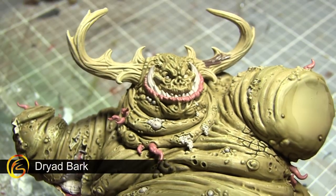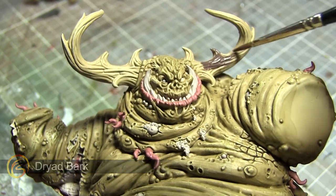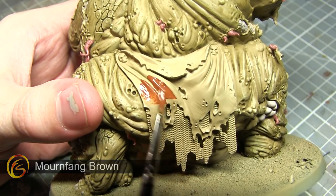With the tentacles completed, the next area I'll be painting will be the horns, and we want to base coat these areas using Dryad Bark. In this next step I'll be painting the cloth at the back of the Great Unclean One, for which I'll be using a base coat of Mournfang Brown.